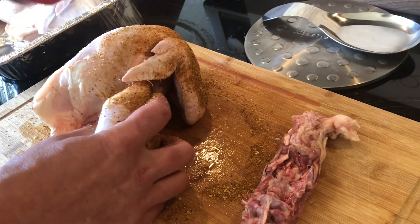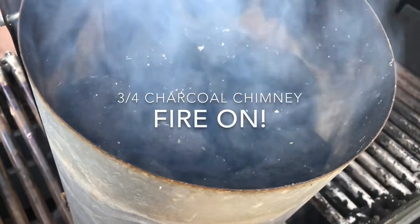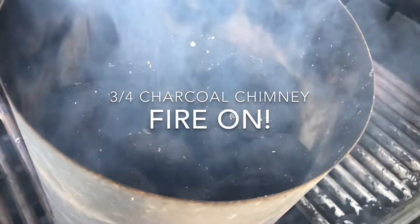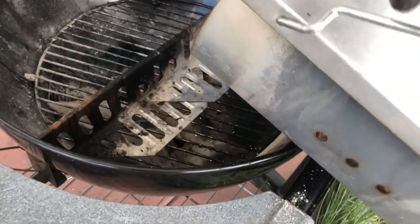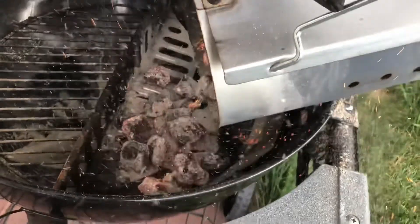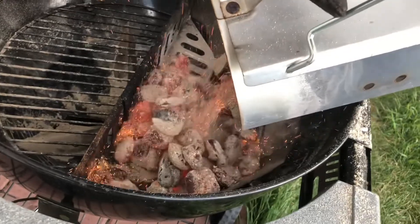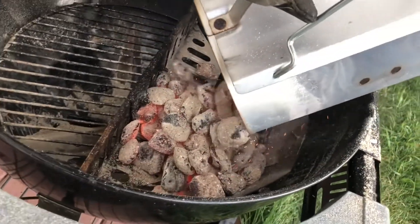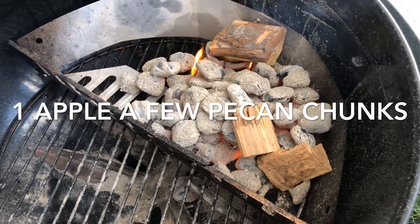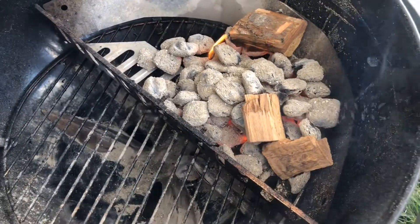That'll be about 20-30 minutes. We've got about three-quarters of a chimney started for our coals. When you pour in the coals, you want to bank them on one side to create a hot zone and a cold zone. There's our three-quarters chimney of coal. I'll put the top grate on, get it cleaned up, stick our thermometer on — we're about ready to go.